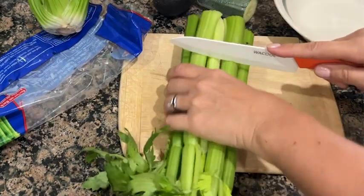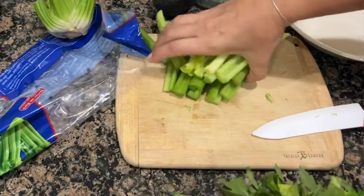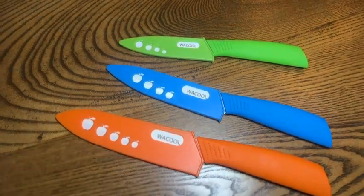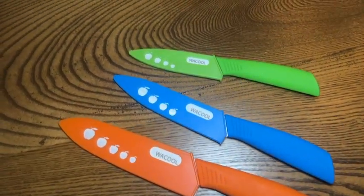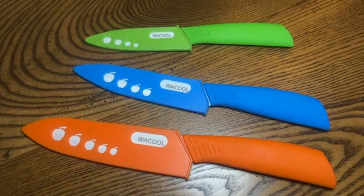This set is from Way Cool and the first thing I loved about them were the bright colors. They come with sheaths so when you place them in your drawer you know that your blades will be protected and your hands will be protected, which is a win-win in my book.